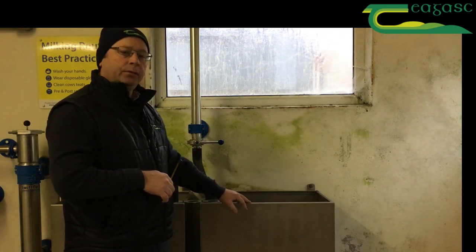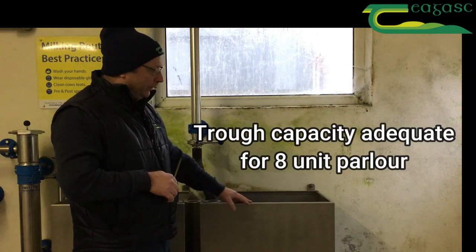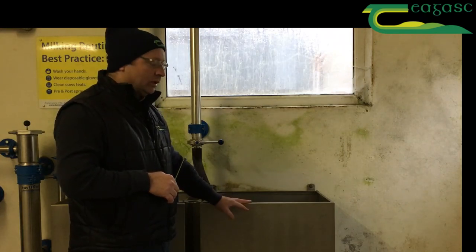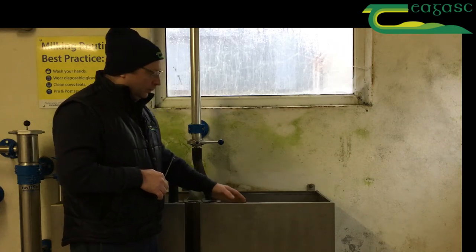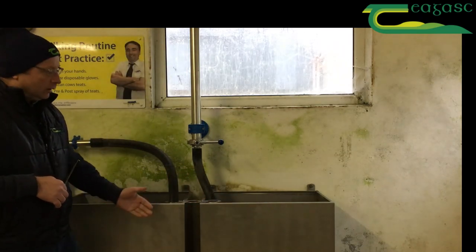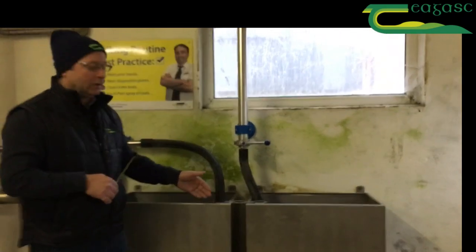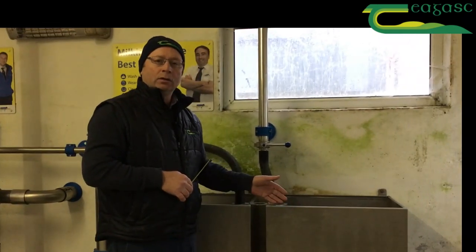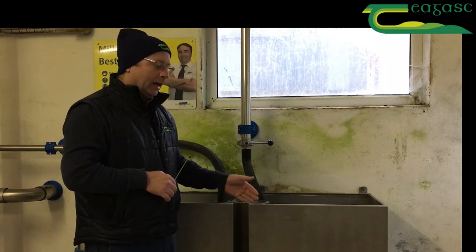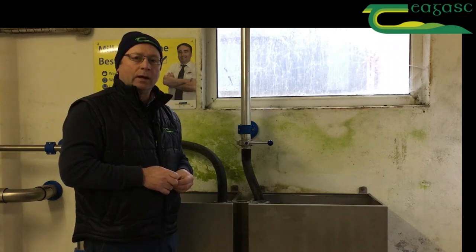If we divide that by 14 litres, it means this track is big enough to wash a 13-unit parlour. As you can see, in most parlours both tracks are equal size, so this track is only suitable for an 8-unit parlour. It is not suitable for a 13-unit because the capacity isn't there to rinse the plant after milking and after the chemical wash to get all the chemical out — and that's a significant issue at farm level.